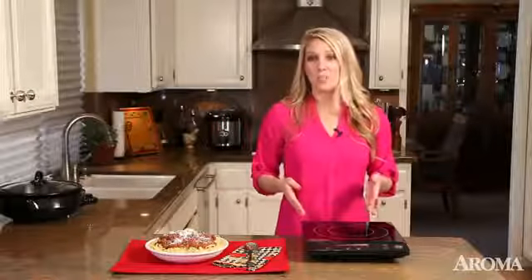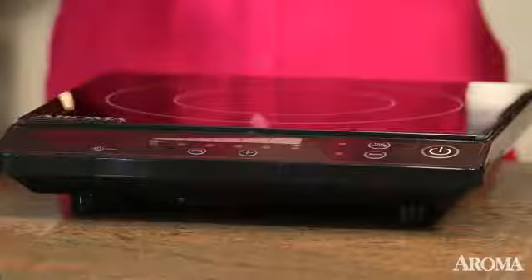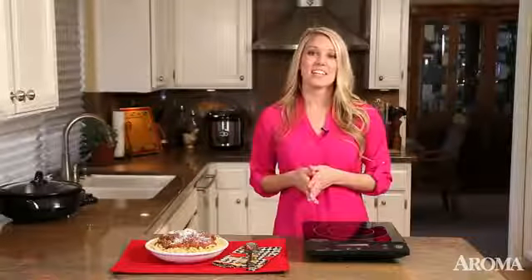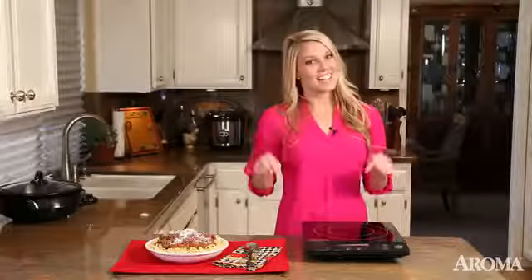It has a 180-minute programmable timer and it automatically switches to keep warm when your food is ready. So I don't have to stand around the stove all day, meaning I get to spend more time with my family and less time in the kitchen.